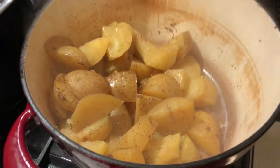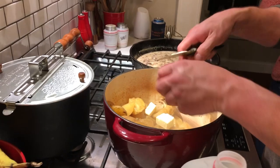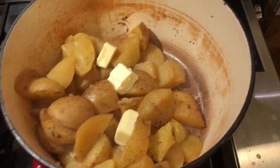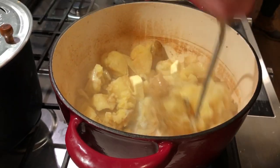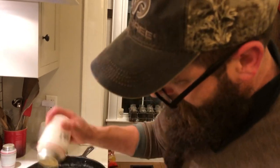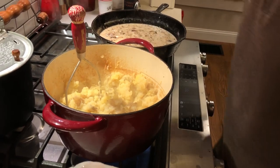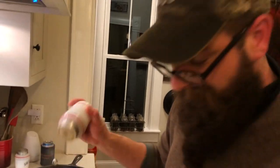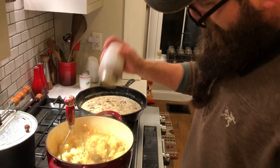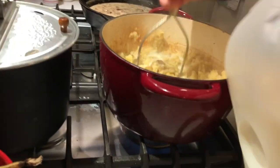We drain the water out of the potatoes and add some butter. A lot of salt in there — and don't forget the pepper.